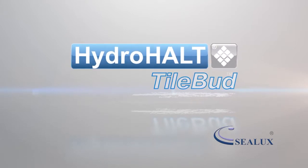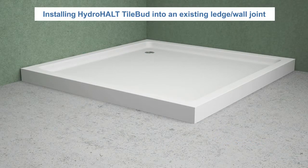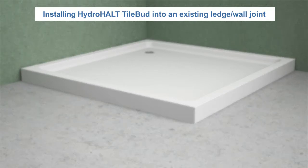Welcome to the Sealux presentation. In this video we will show you how to install HydroHolt TileBud to seal an existing joint between a shower tray or bath and adjacent shower wall.